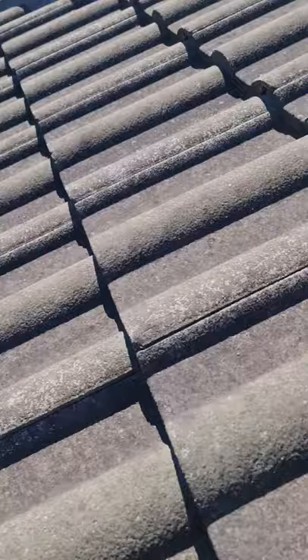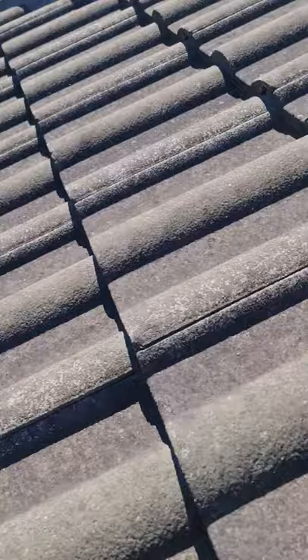I thought I'd go through how we tie off onto a tiled roof because that's probably what you're going to be doing mostly. There are temporary anchor points for tin, which is pretty easy, but that's a different topic.